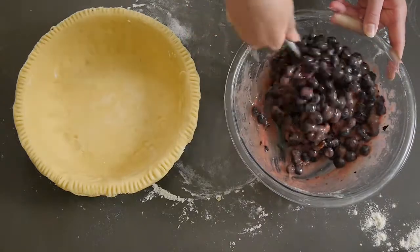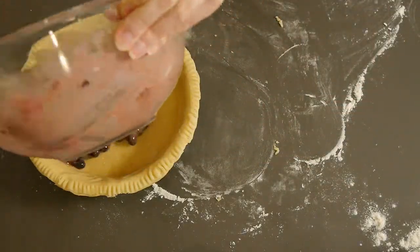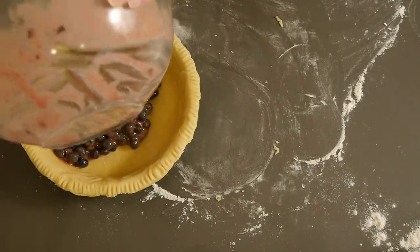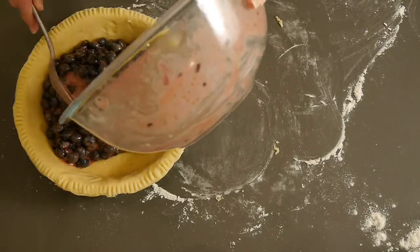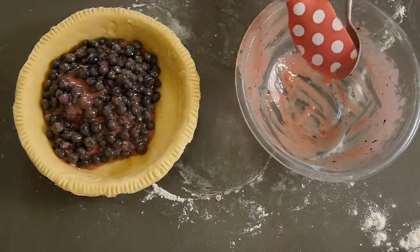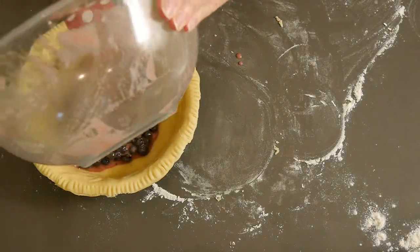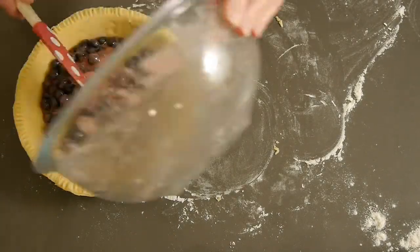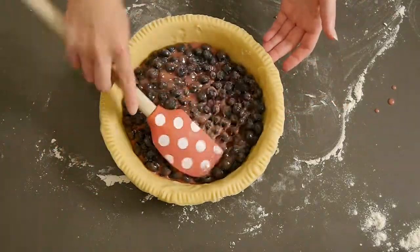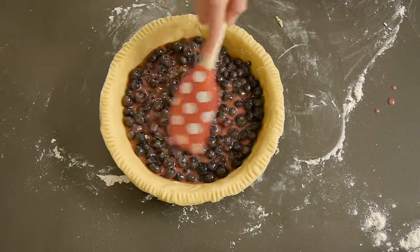Now it's time to add the filling into the pie dish. When I add it all in it looks like there's a lot of room left, but in the end when I baked it, it all evened out. Even though it might look like not a ton of filling, it's a perfect amount.